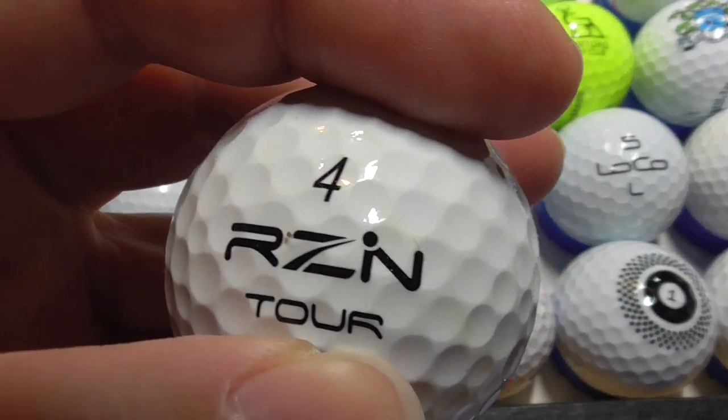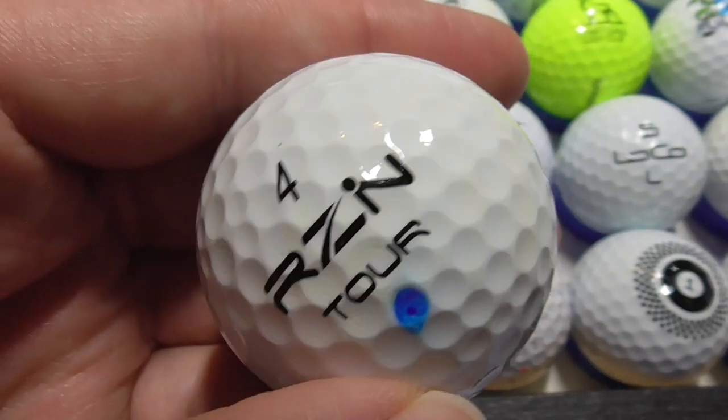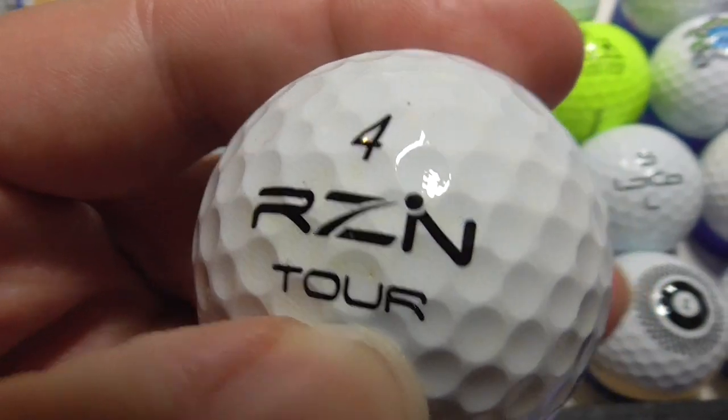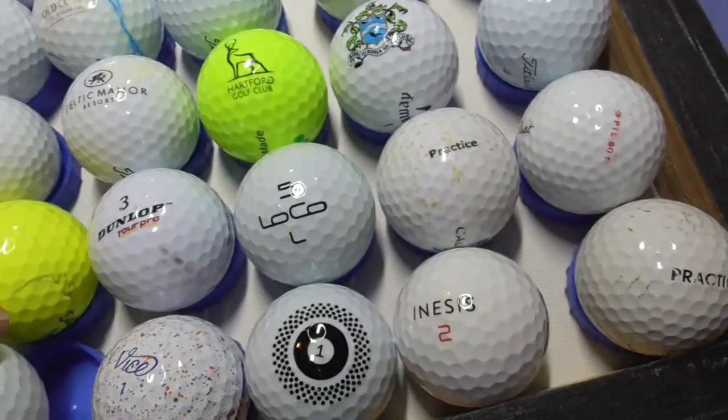Next, RZN Tor, and then that black side stamp on it. RZN Tor seems to be a make of golf ball, so that's not a very common one.